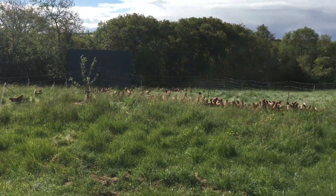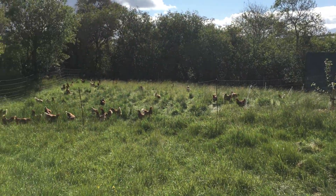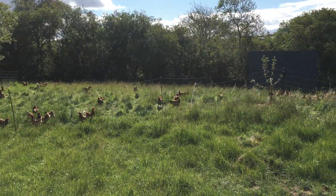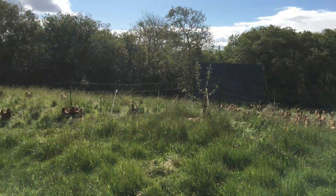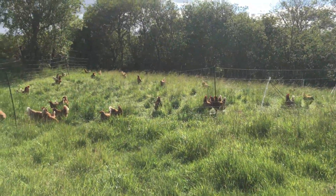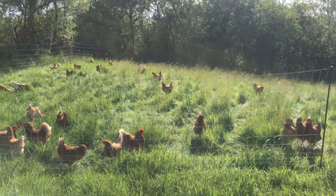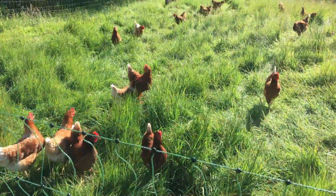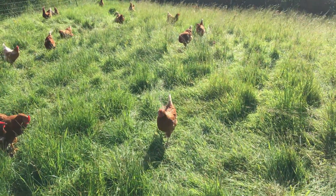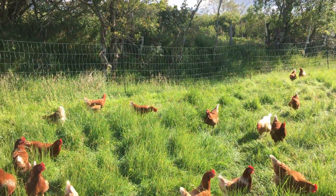The laying hens are just doing awesome — they're loving the green pastures and our egg sales are doing really well. Customers are really happy with the quality of our eggs. It's a proper managed system that creates a quality product and the hens are just doing awesome. They've really grown out well — their lay rate is now up over 90%, which is really good, and they look really happy.